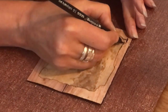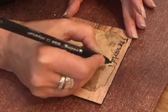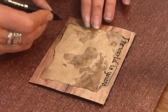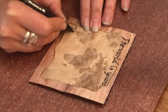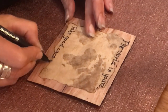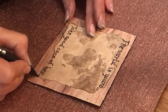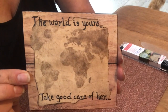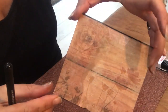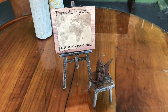Now I'm taking a flat black Sharpie and writing on the map at the top: "The world is yours," and on the bottom: "Take good care of her." And this is how it looks — on the backside you can see the napkin, very nice! And here they are together — the stool and the easel.